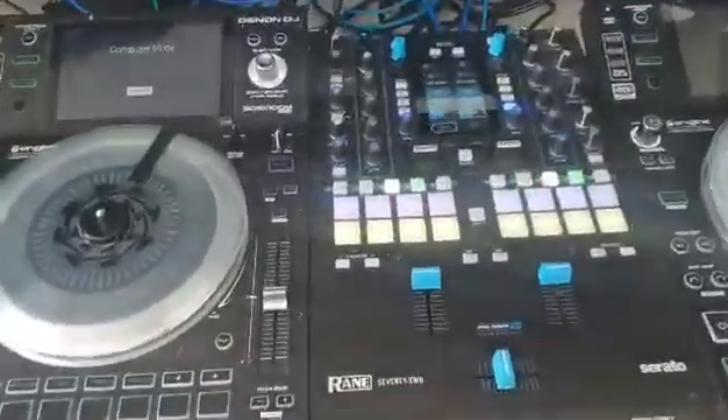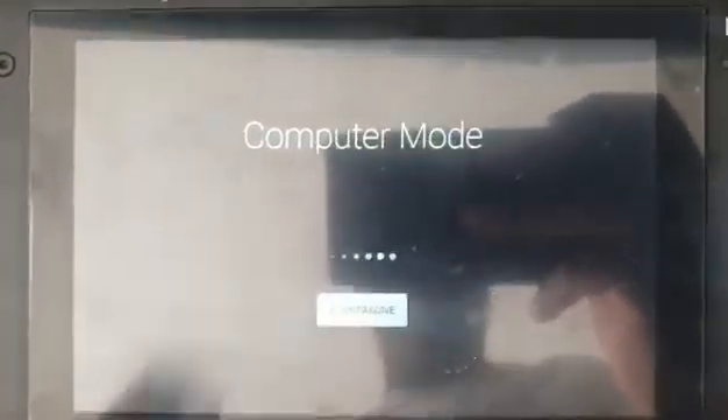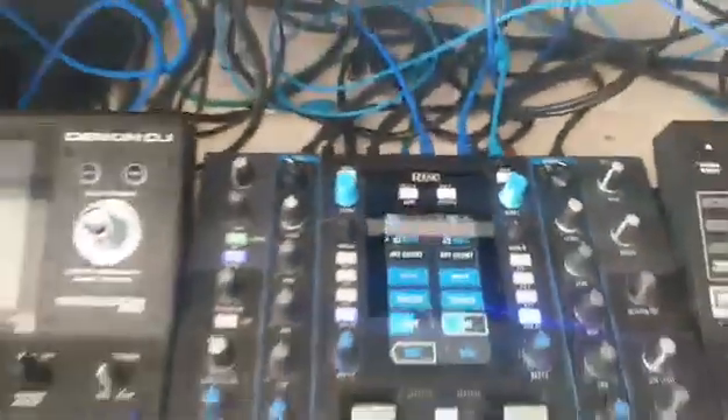Here is my setup. The AC5000M are in computer mode. Everything is connected to the USB hub of the Wain 72.